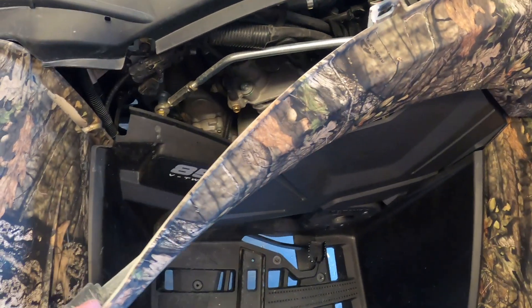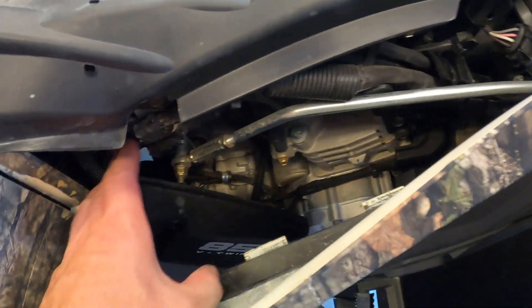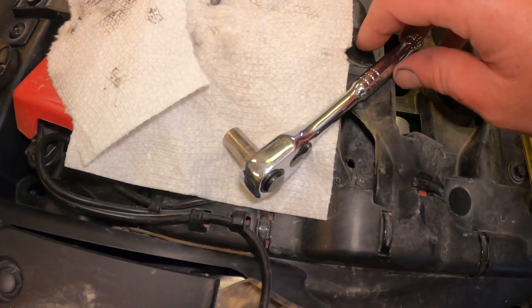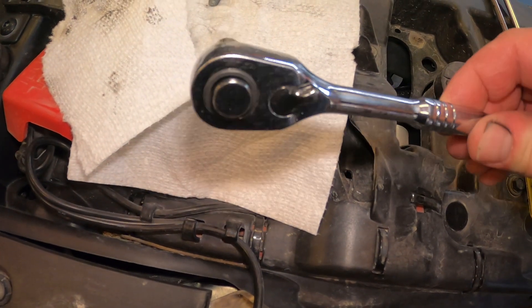I was able to pull back on the shroud enough to get down in here, and if you can see down in here right there — that is the speedometer sensor. That's an 8 millimeter, and that's what you need to loosen off to get the speedometer sensor out. I just used an 8 millimeter socket and a ratchet.